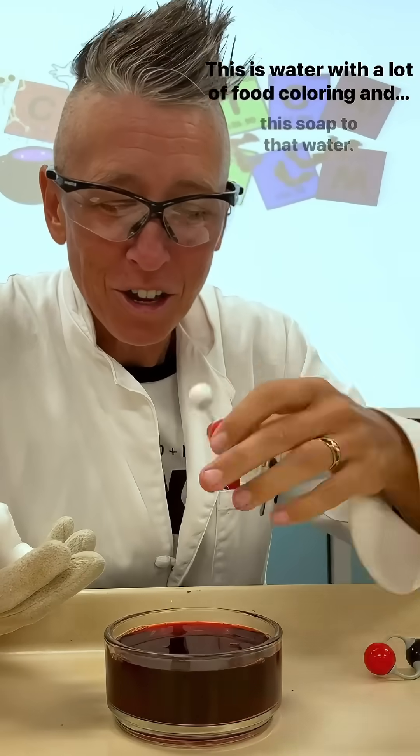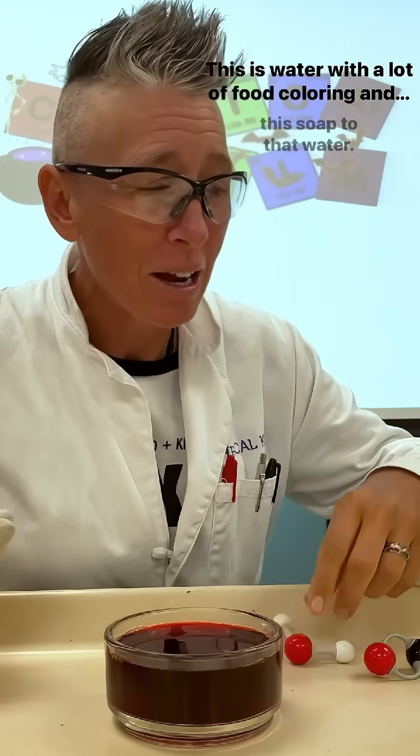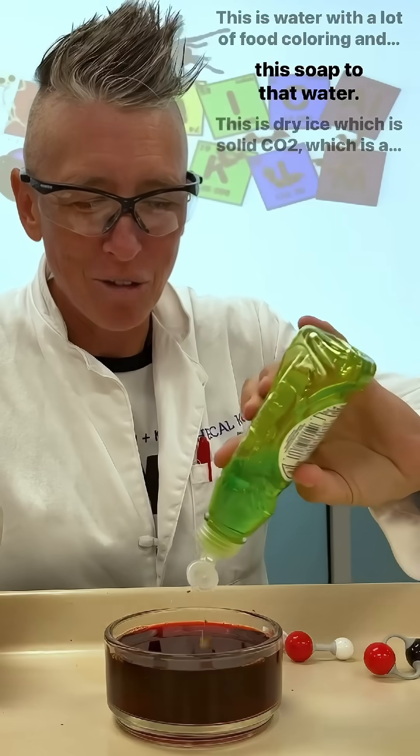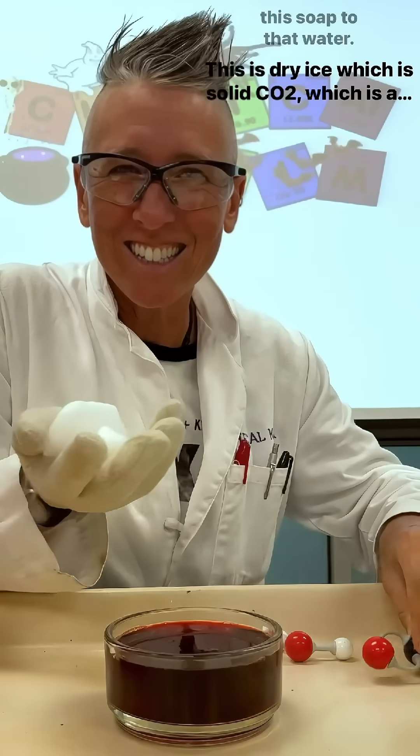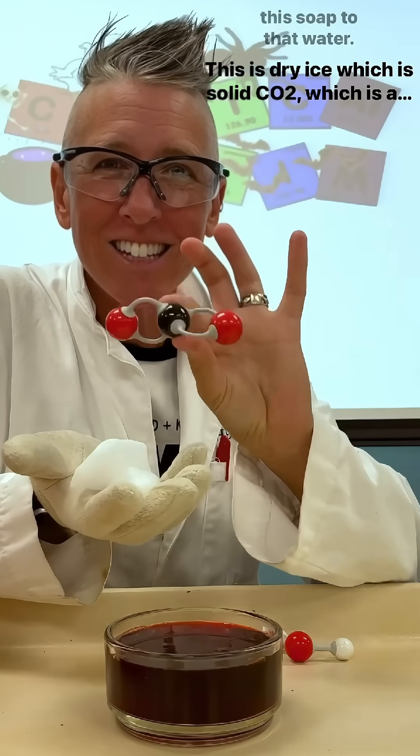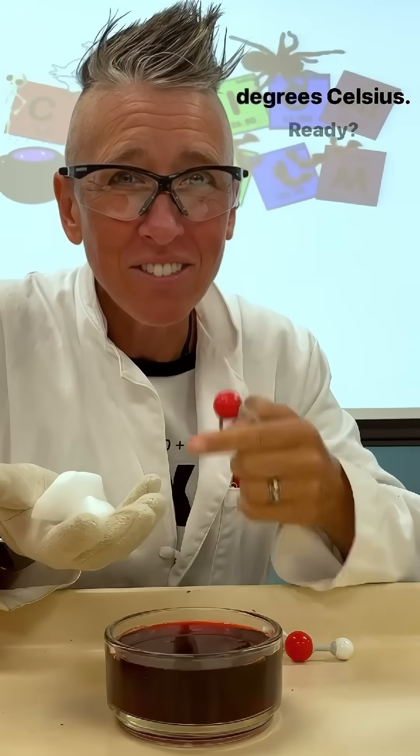This is water with a lot of food coloring, and I'm going to add dish soap to that water. This is dry ice, which is solid CO2, which is at negative 79 degrees Celsius. Ready?